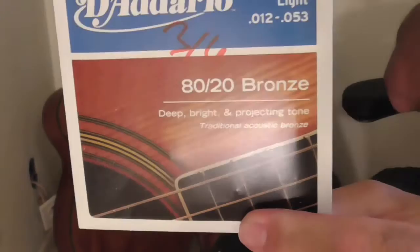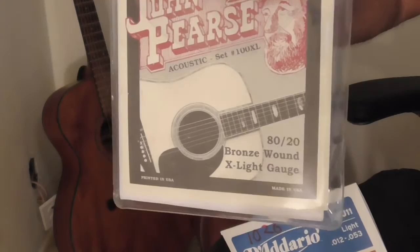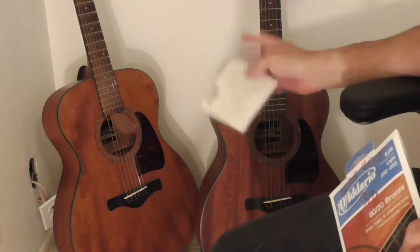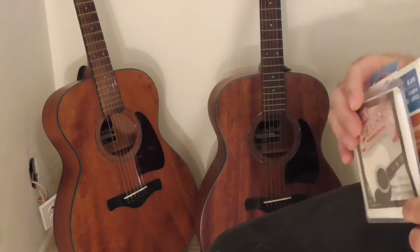This is my favorite string, EJ11. I love these things. I buy them like 10 at a time online, but I thought I'm going to try this sucker and see what I think. Ernie Ball — some Ernie Ball are okay. I can't stand Martin. I've got two guitars in the background and they're the same model. One has the EJ11 on there and the other has these John P's strings. So I'm going to play them and we will hear how they sound.